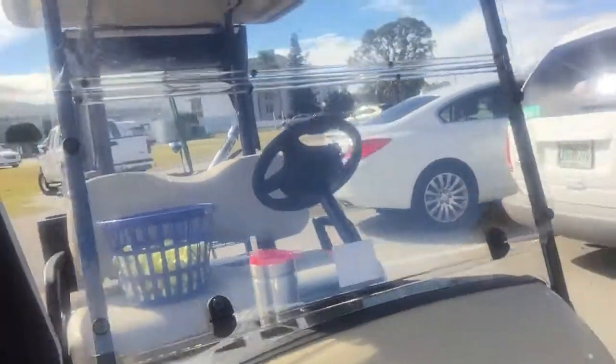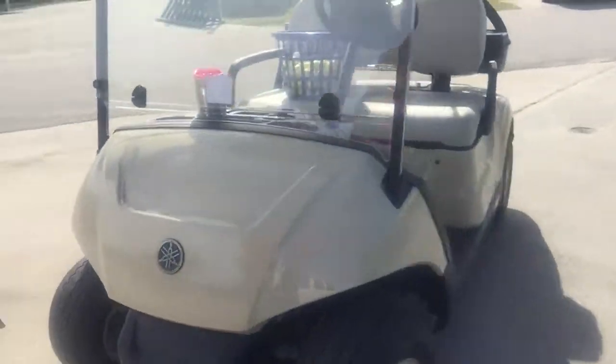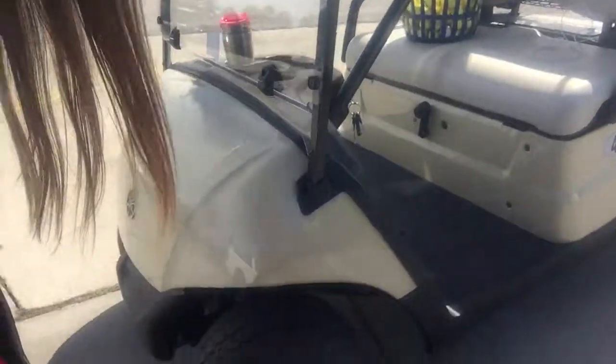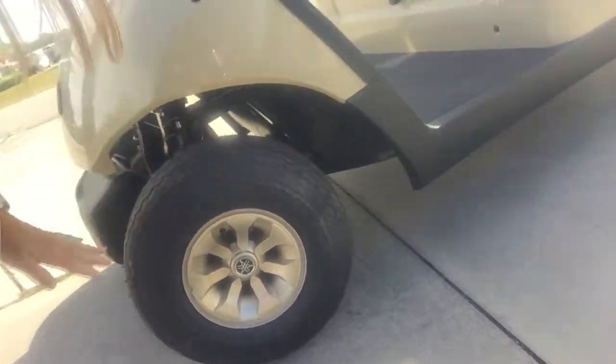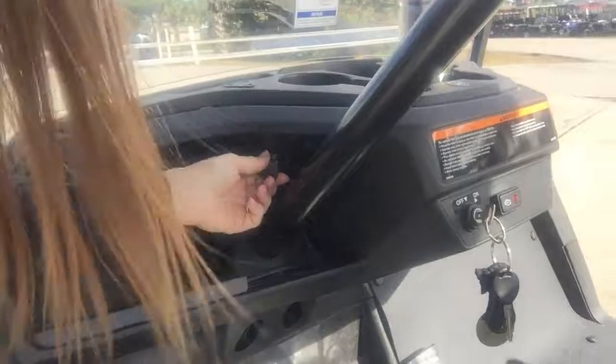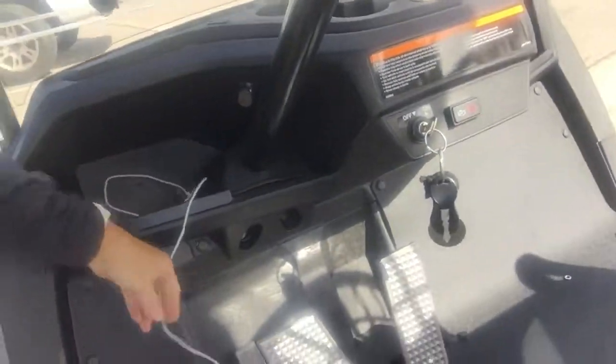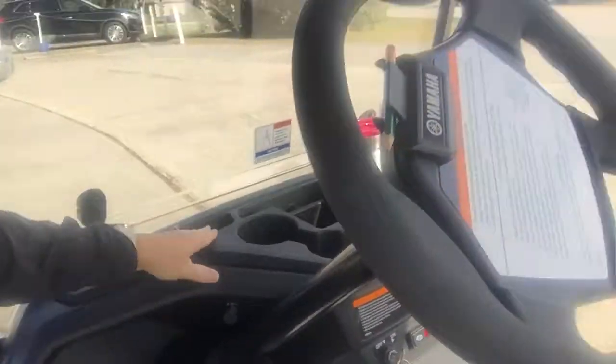Nice carts, brand new — tires still have the little knobby things on them. What I like the best is here: a USB plug to charge your phone. I like that the best. Of course, cup holders too.